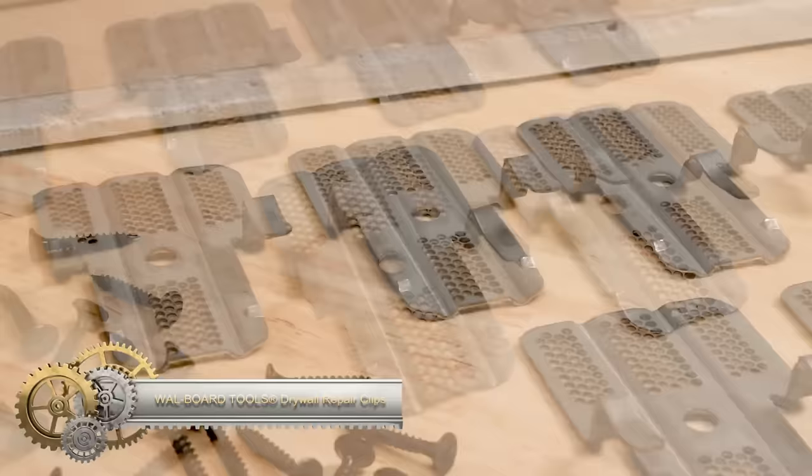Modco's Random Orbital Palm Sander is a top-tier tool tailored for professionals, yet suitable for DIY enthusiasts. With its 3/16-inch random orbit action, it ensures a flawless finish. Notable features include an integrated wrist support reducing user fatigue, and a unique low-noise muffler design for quieter operation. Durability is enhanced by its composite motor housing, double-sealed bearing, and Kevlar-infused rotor blades. The precision balance pad significantly diminishes vibration. While it's an investment, the impeccable build and longevity justify the cost.